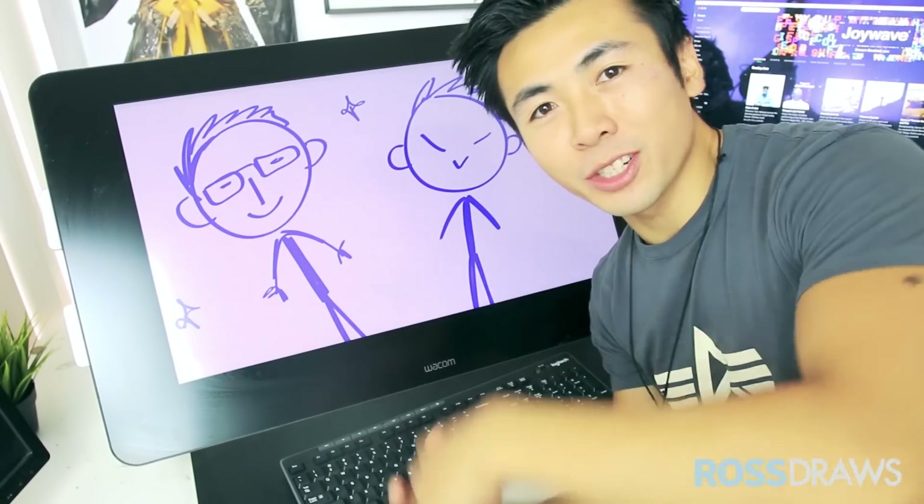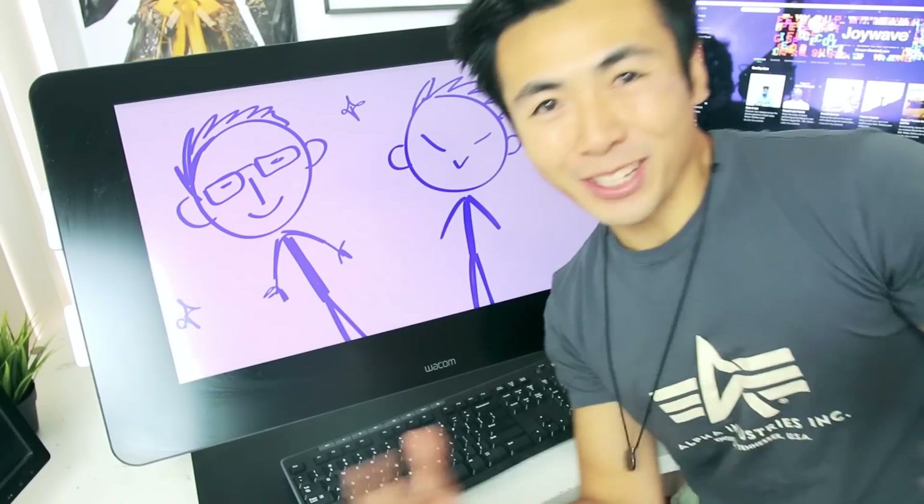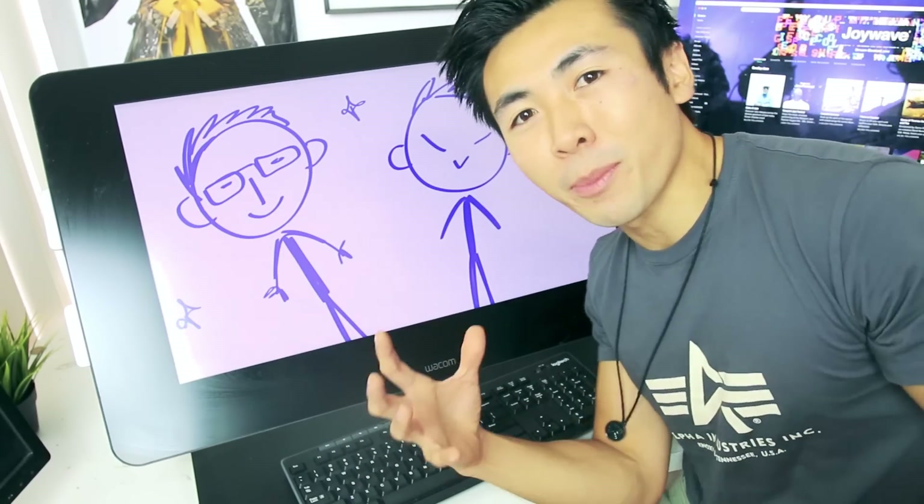Hey guys, welcome to another episode of Ross Draws. My YouTube channel is coming up on two years! My best friend has been supporting me by helping me shoot my videos, so what a perfect way to properly introduce him by making an episode about him.